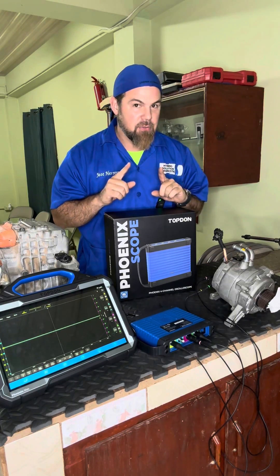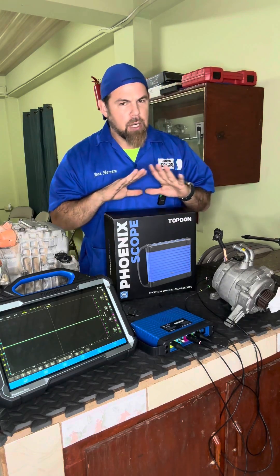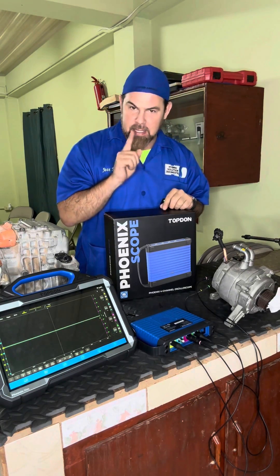I work with hybrid and electric vehicles. I want to be able to check if, by chance, a high-voltage electric motor is working properly or one of the phases is giving me trouble.